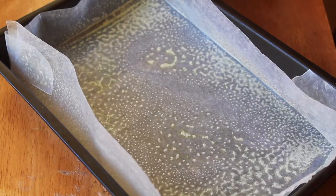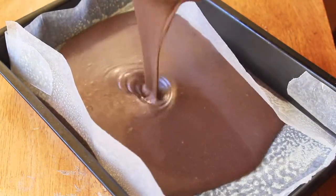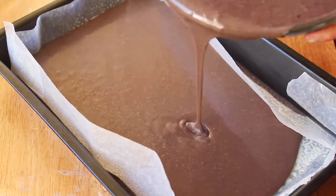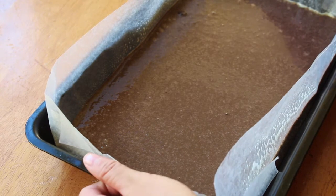I have already prepared my 9 by 13 inch cake pan by lining it with some parchment and spraying it down with cooking spray, and I'm just going to pour in my cake batter. Bake this off at 350 degrees Fahrenheit for 15 minutes, and this recipe actually makes two 9 by 13 inch cakes, but we're only going to need one.